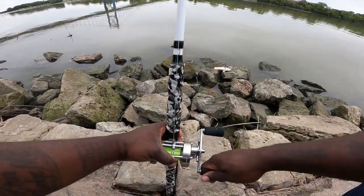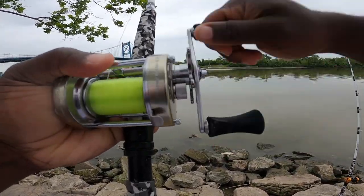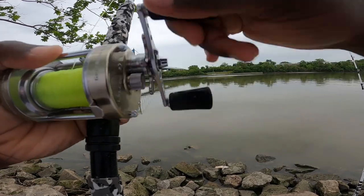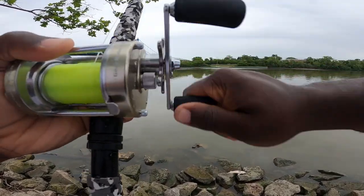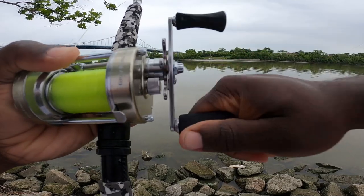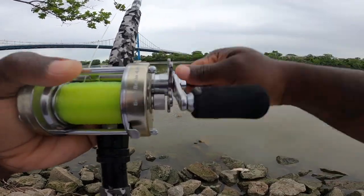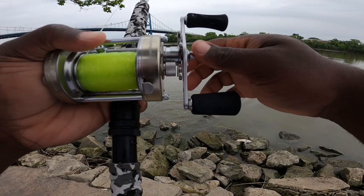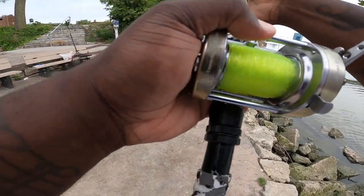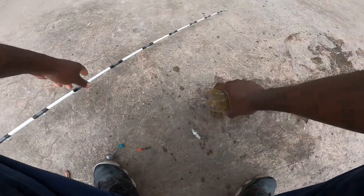Reel down and we have him! Taking a few of these eaters to the crib — look at that. This is all eater size today, that's what I'm talking about. Getting these good smaller channel cats — making dinner. Looking fantastic right here. Yes sir, look at that, another little guy. Hey, I'm not mad at this, you can't be upset with this. And there he goes acting tough.